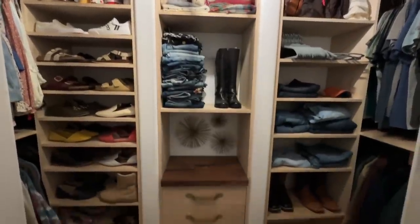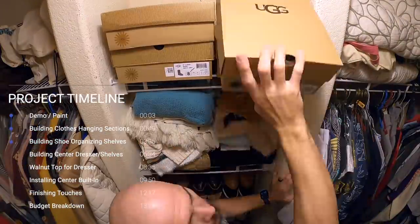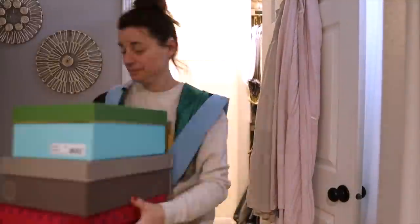Today we're going to build this dream closet makeover on a budget. First thing we got to do is unload everything out of the closet — it is packed in there. We just started pulling everything out so we could actually get to the shell of the closet to know what we were going to do.